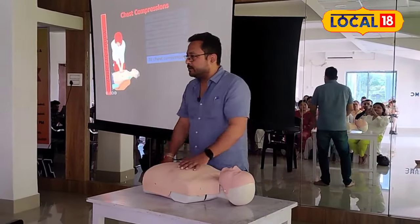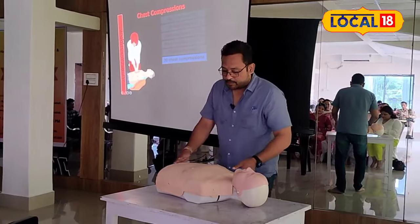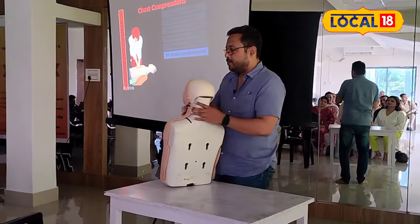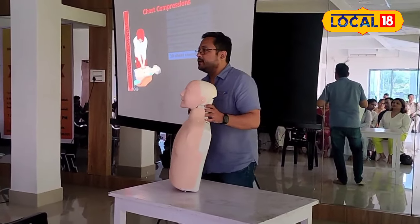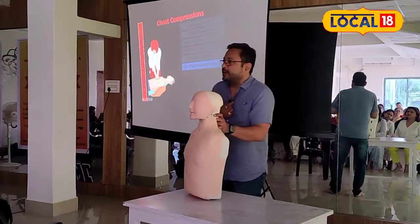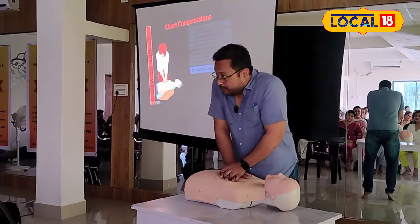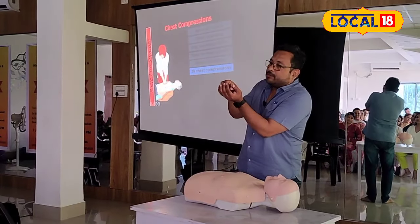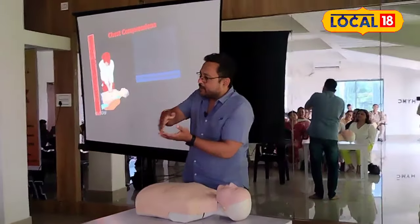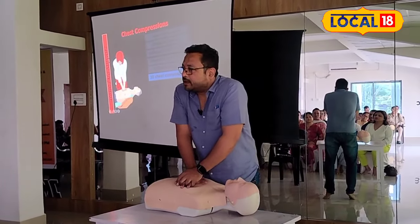Heart to work — the chest compression. We have 30 compressions. 30 compressions.